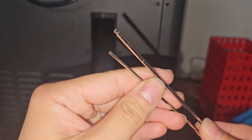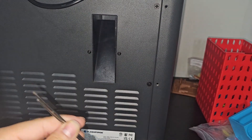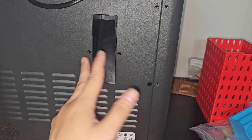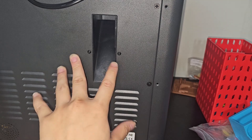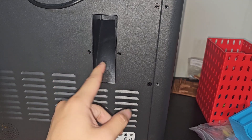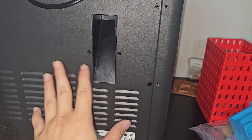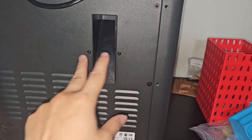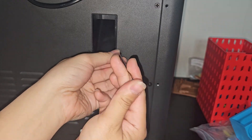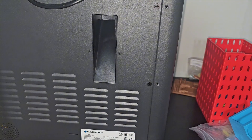First of all, you need two screws and a wrench. These are the ones that come with the 3D printer, so you should have them. You need to remove these two screws. But from what I have seen, the older version of the AD5X doesn't have these two screws. So if that's the case, just let me know and I'll try to make a different version of it. But first, remove these two screws. Be very careful — don't lose these two screws. I lost them already, but I found them.